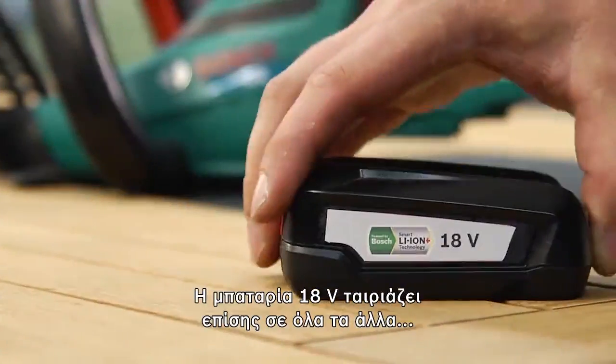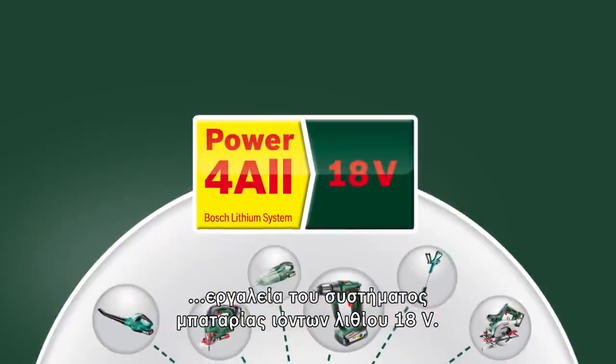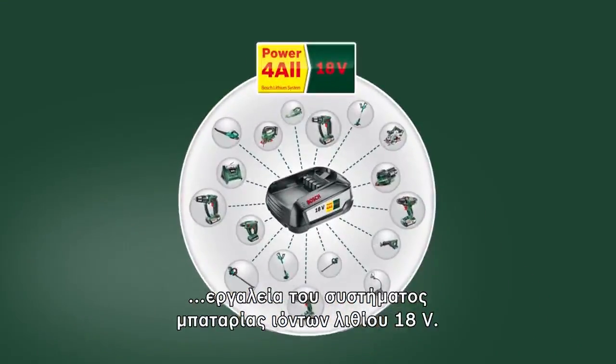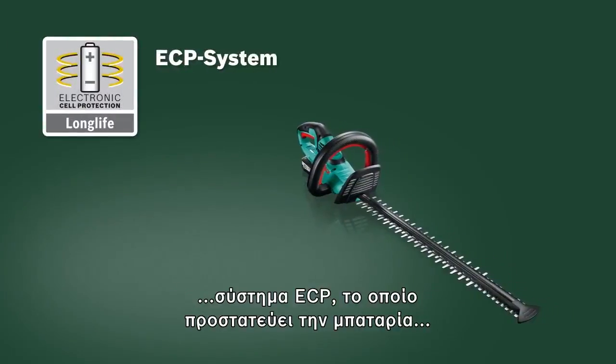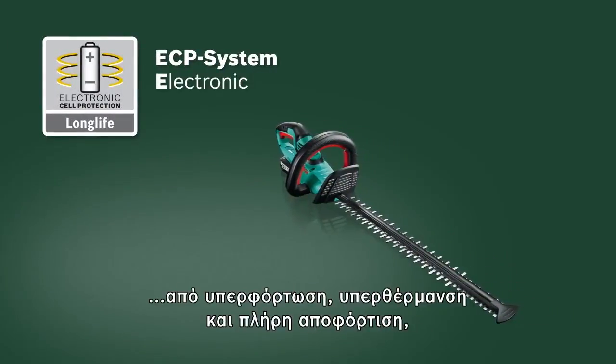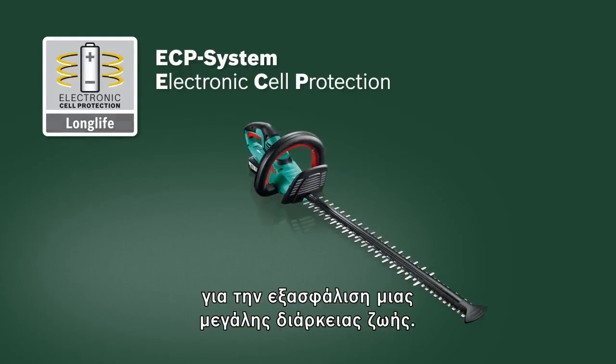The 18V battery also fits other tools in the 18V Lithium-Ion cordless system. This new cordless hedge cutter also has the tried and tested ECP system, which protects the battery against overload, overheating and deep discharge to ensure a long lifetime.